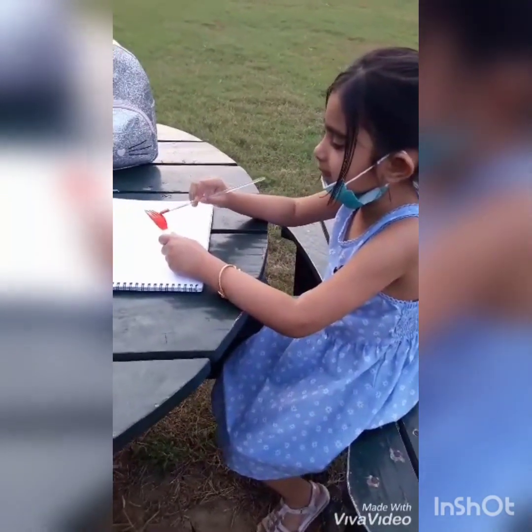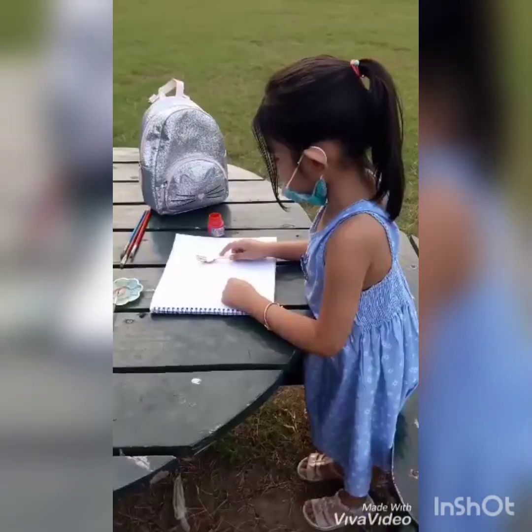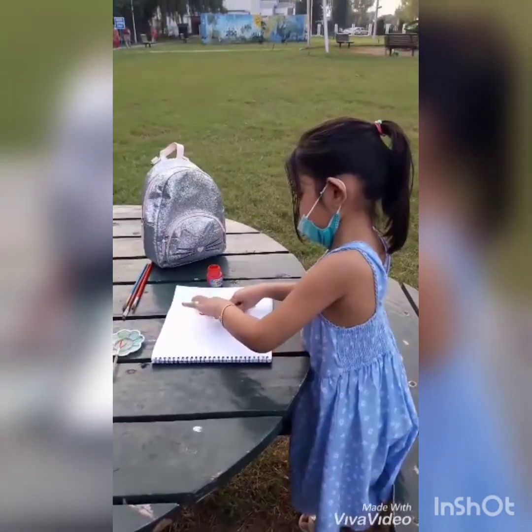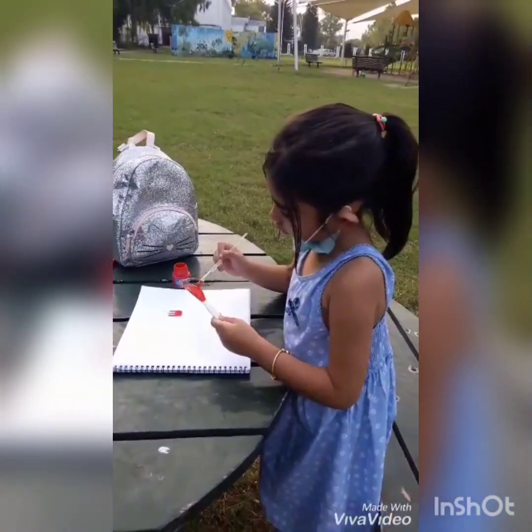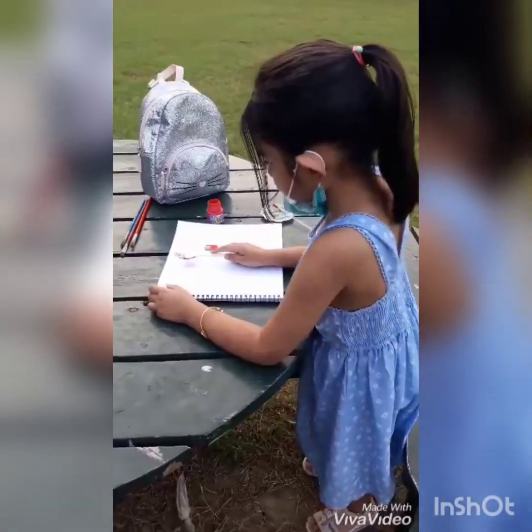On a rainy day when no one plays, take out your sketchbook and take out your paints. Then draw and rub and splash. Clap, clap, clap. Flash colors and paint. Be an artist. Clap, clap, clap.